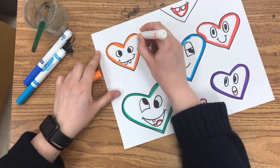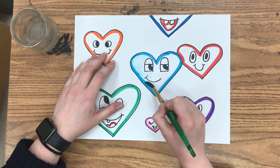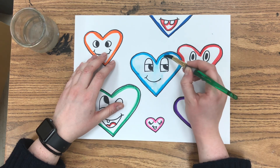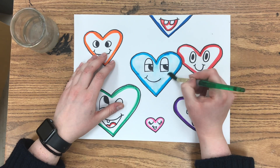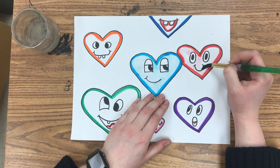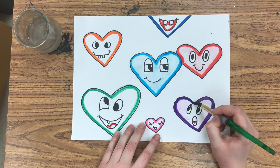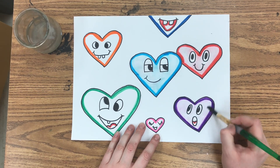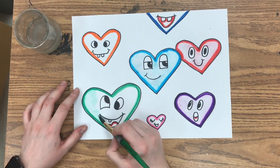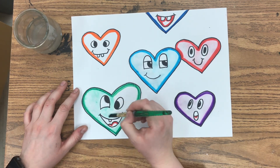I'm going to do that to every single one of my hearts. Then you're just going to take some water and a brush to make that marker run a little bit — this is where the watercolor technique comes into effect. If it's not working right away, give it a moment and make sure you're really getting into that color and moving it around so it fills in the whole heart. Just take your brush and water and move the color around.